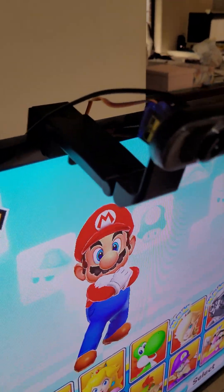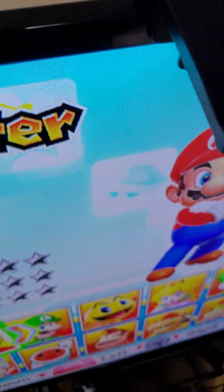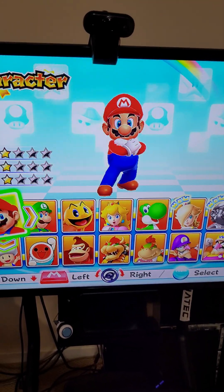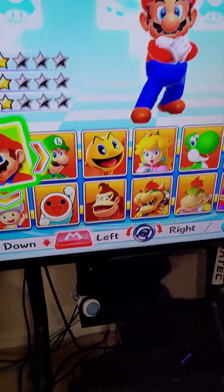This little prototype is a webcam with a servo attached to it, and in the back there's an Arduino. I did a bit of basic programming, but the idea is that for games like Mario Kart you could swivel the webcam so it's the right orientation for that game.